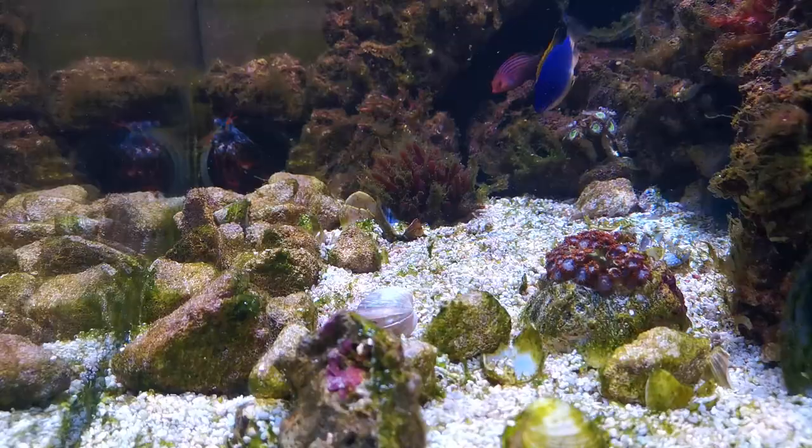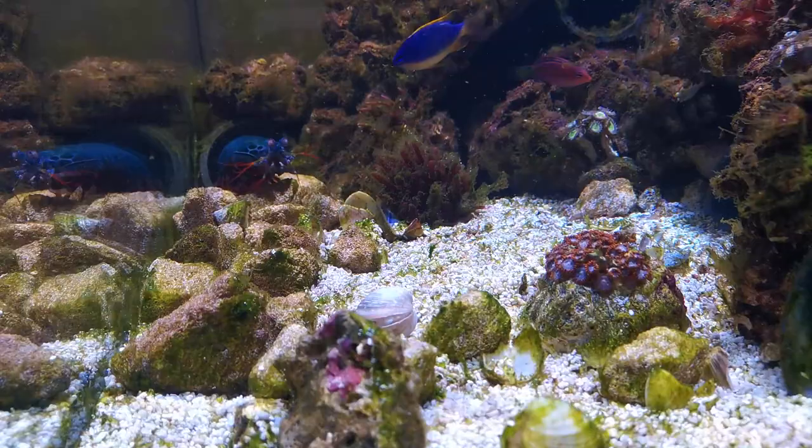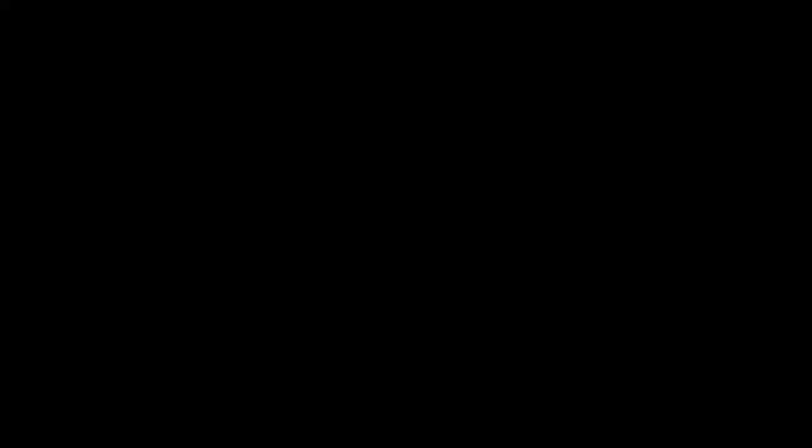Then recently on a trip to Kraken Corals I noticed an odd shape at the back of one of their tanks, and on closer inspection discovered a decorator crab lurking. This was not something I'd even considered, however it was a good size and relatively cheap, so I thought what the hell and bought it. And so without further ado, let's get on with the action.